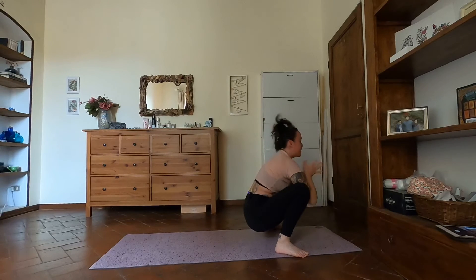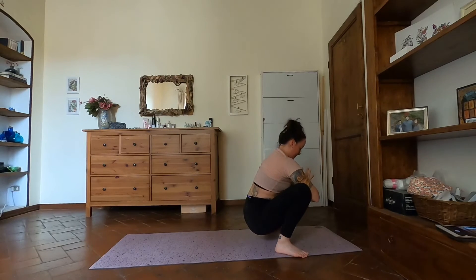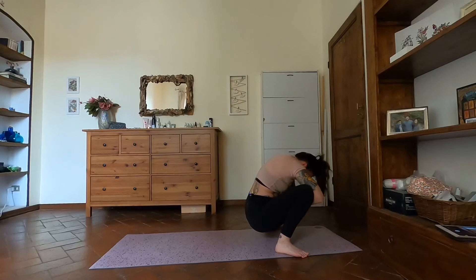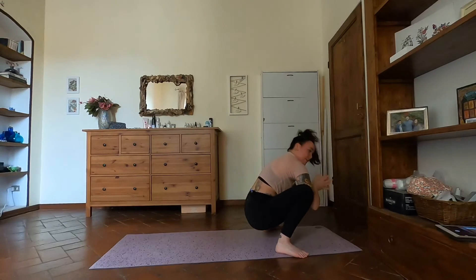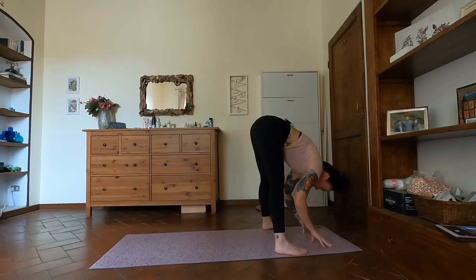Left leg is high — lift that right heel, bend the knee. Leading with that left leg, I like to hug my right heel in towards the hips. Do a few more, and then when you're ready, come to malasana. Hands to heart, take a breath here, close the eyes. Breathing into the belly.